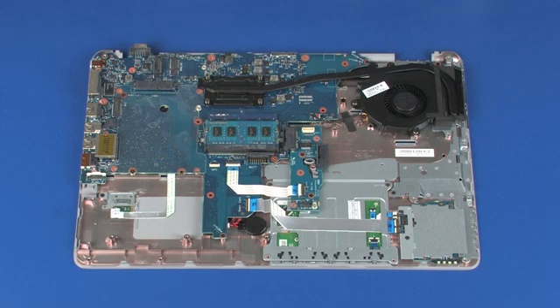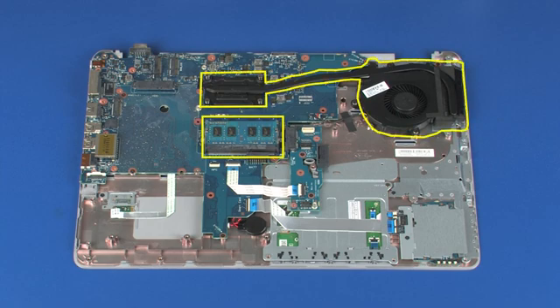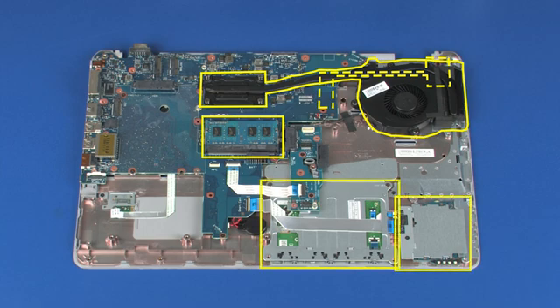Replacement: Before installing a new top cover, remove the following from the old top cover and install onto the new top cover: Memory boards, Fan heat sink assembly, Power button board, Smart card reader board, Touchpad button bracket, Fingerprint reader board, Transfer board, RTC battery.